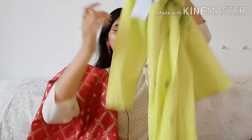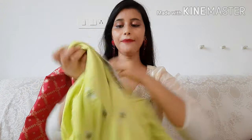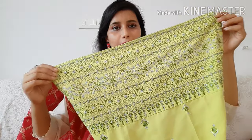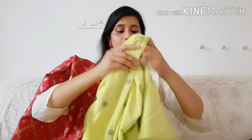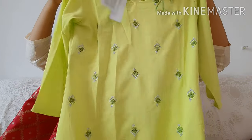The second kurti is from the brand Wishuddhi. This is a water green color — a very bright, vibrant color. It has a small bootwork print and embroidery on it. You can carry it with white plazos and it will look very good. You can also wear it with pants for an elegant look.